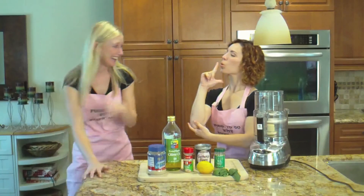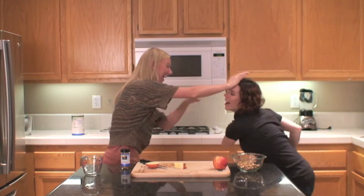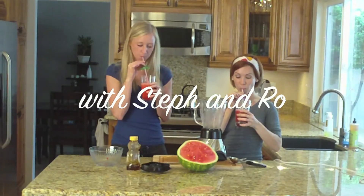Healthy snacks on the go. Dancing at the studio. Feeling our bodies the right way. Energy for exercise. Feeling good, you'll be surprised. Food to go with Steph and Roe. High five.